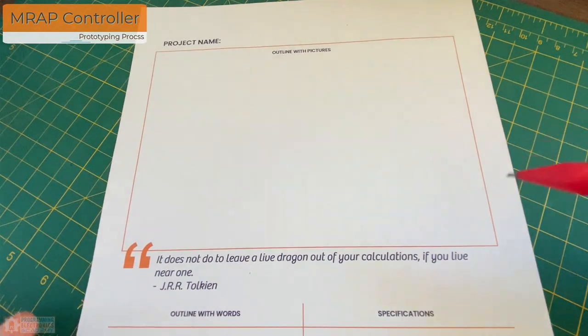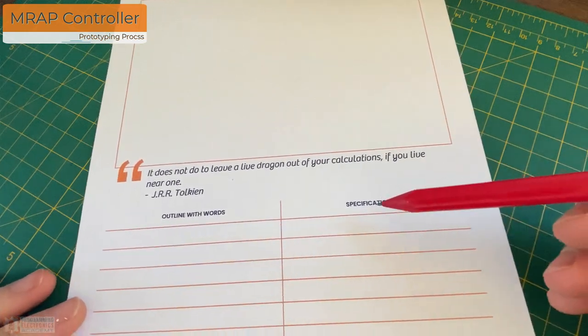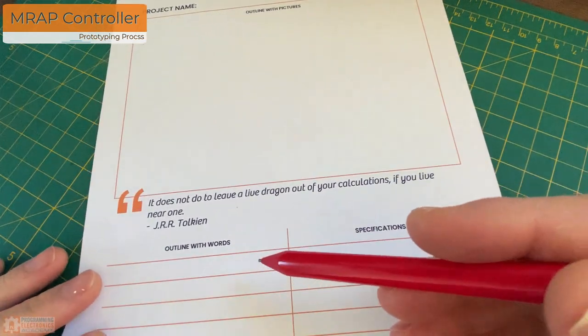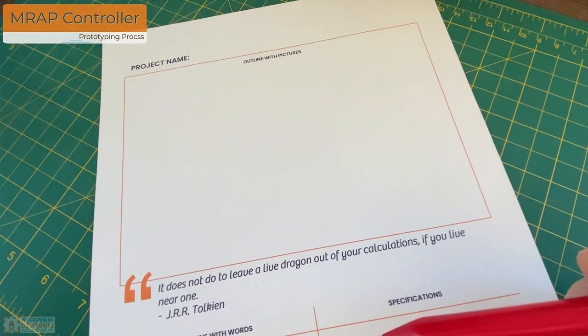Anytime I start a project I like to have a little process I go through. I like to draw it out, kind of list some stuff about it, and then make some specifications. Then I like to prune all that stuff down. I'll fast-forward and just kind of get to the details here.